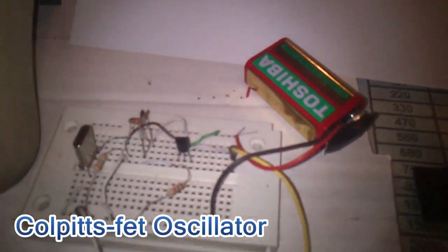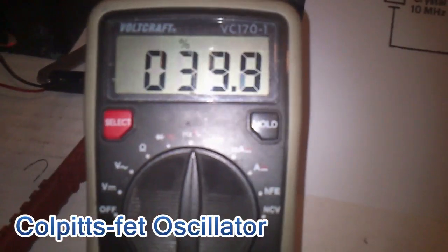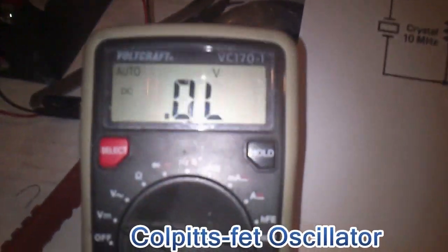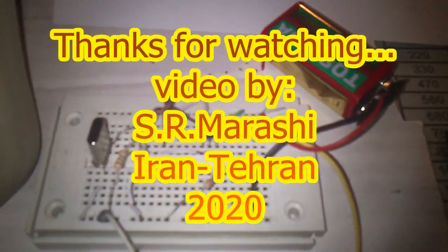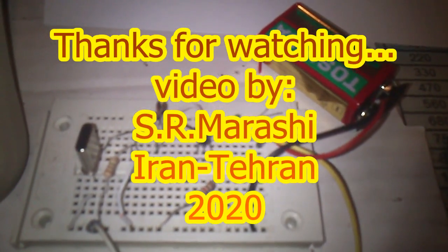It is around 6 volts, and as you can see the duty cycle is 39.9 percent. The output voltage is also 3.3 volts — very nice. This Colpitts JFET design can work at more than 10 MHz. Good job!